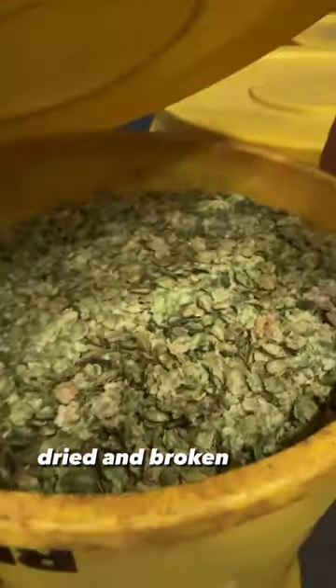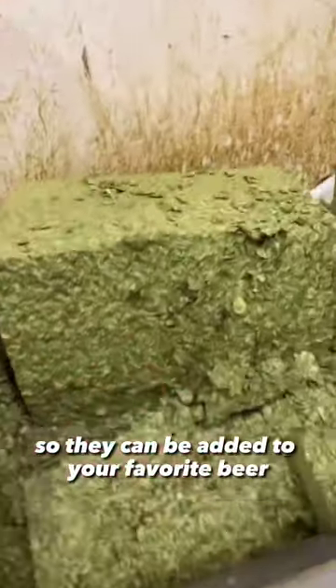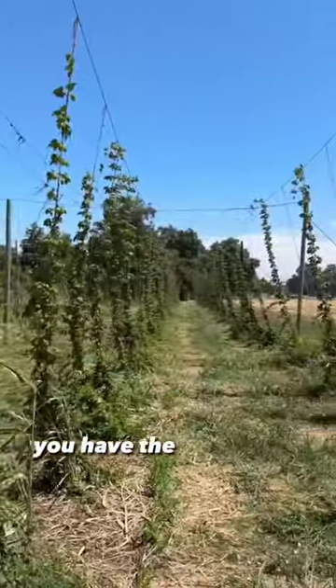The hops are then harvested, dried, and broken down so they can be added to your favorite beer. Next time you crack open a cold one, you have the hops plant to thank.